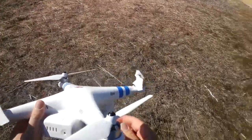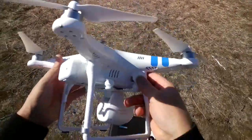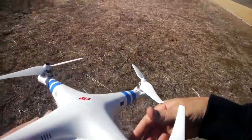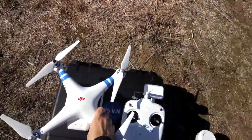Among the overall improvements, we get more flying time because of the new battery. DJI is currently claiming about 25 minutes of flight time. It's a little heavier than the previous one because of the battery.